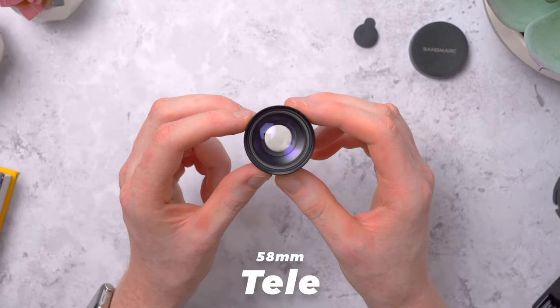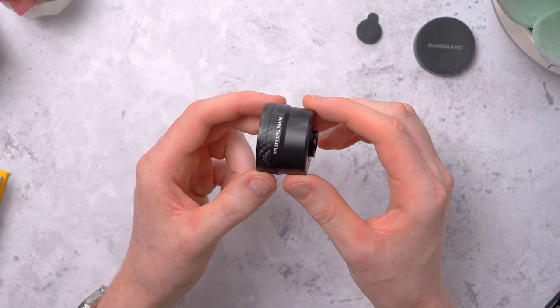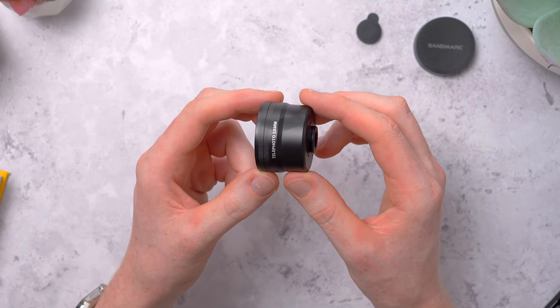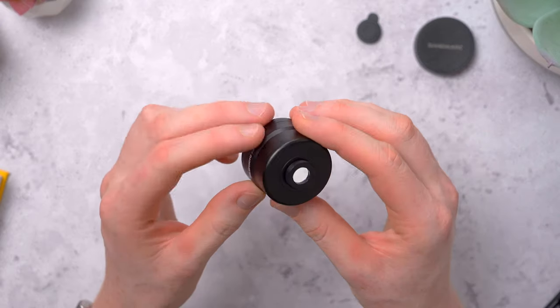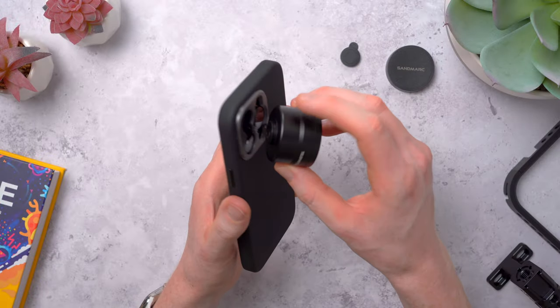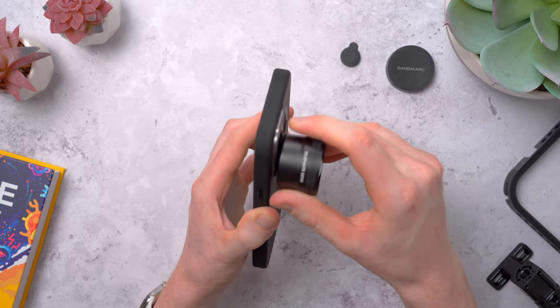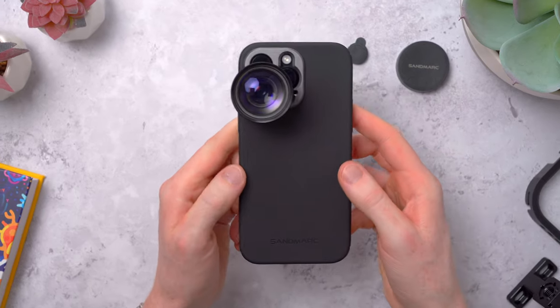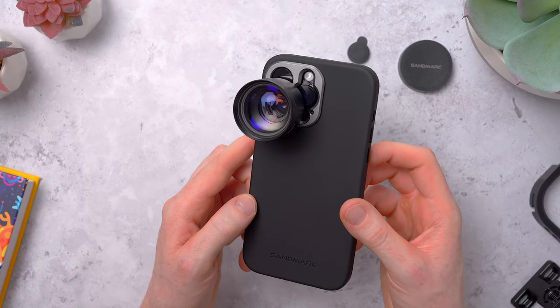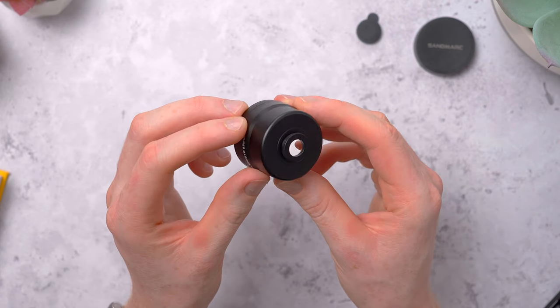This is Sandmarc's 58mm Tele. The lens itself feels really well constructed — it has a metal body with glass lens elements, weighing in at about 84 grams. It's got a real solid build to it. On the back for mounting, there's a thread for screwing it onto the Sandmarc case. It is a little bit more difficult to mount versus Moment's bayonet mount as you have to find the thread point. But once it's mounted, it feels way more secure — these have a really tight fit. The back of the screw mount is padded too, so you're not going to scratch your camera lens glass. I've been really impressed when I've been out shooting with this lens.